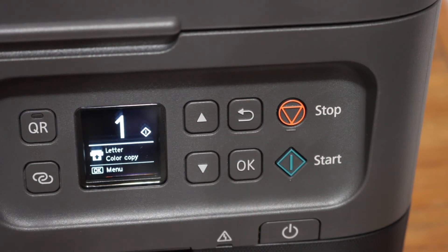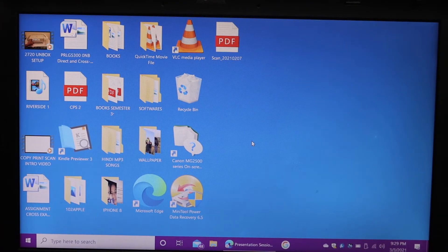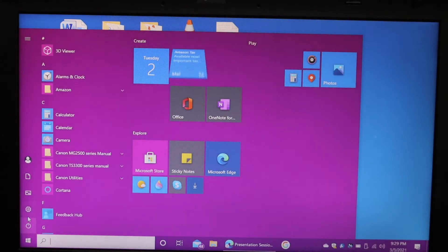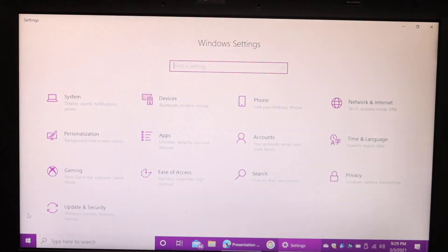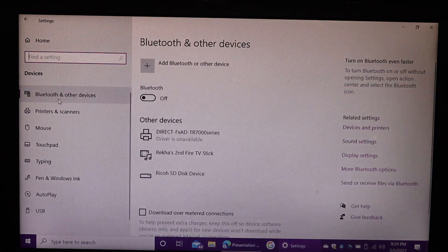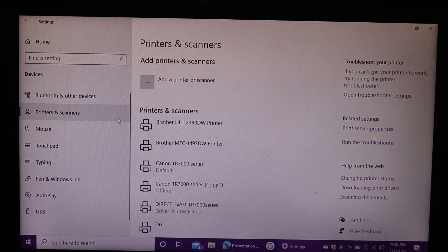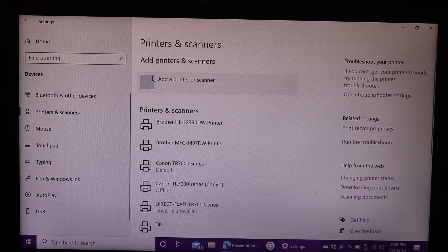Next, go to your Windows 10 laptop. On the laptop, simply go to Settings. You can also use this process for Windows 7 and Windows 8. In Settings, click on Devices, then look for the Printers and Scanners option. You will see 'Add a printer or scanner' at the top — click on that.